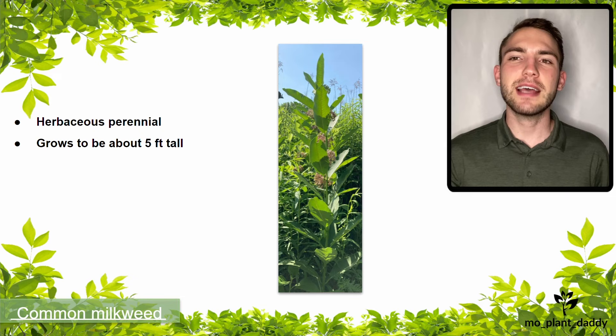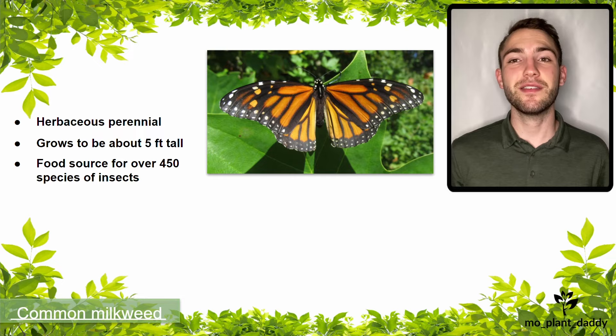Common milkweed is a herbaceous perennial that grows to be about five feet tall. The sap, leaves, and flowers provide a food source for over 450 species of insects, such as the famous monarch butterfly.